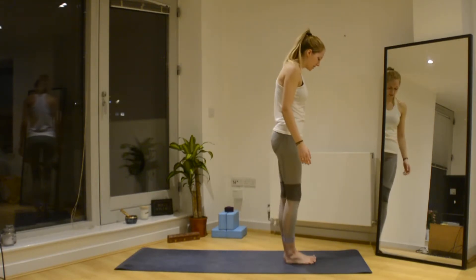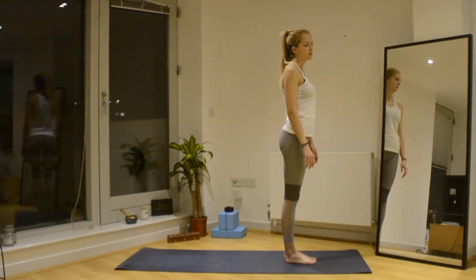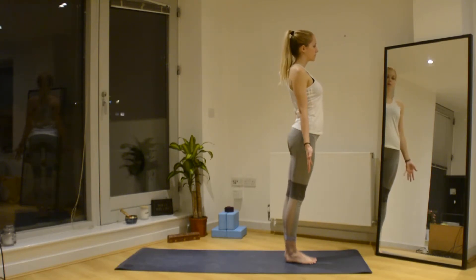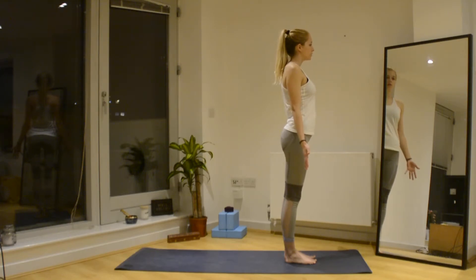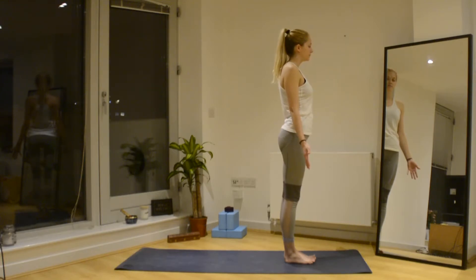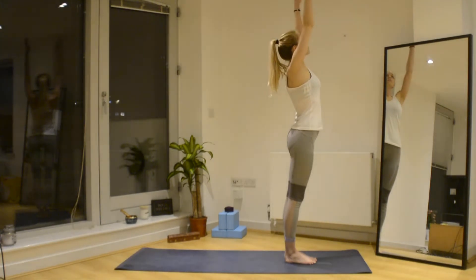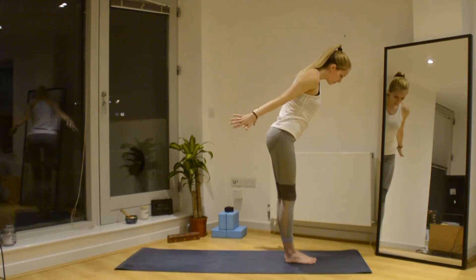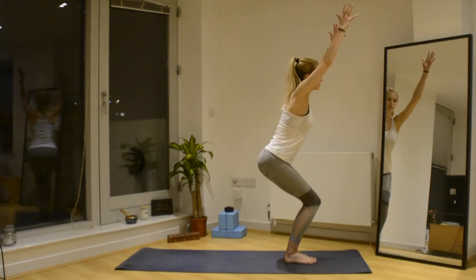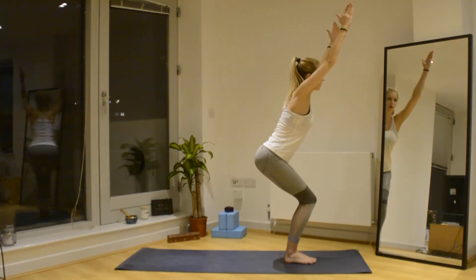We're going to start facing the front of our mat, feet just slightly apart, and come into Utkatasana first — also known as chair pose. Relax the shoulders, draw the shoulder blades back, palms can face forwards. Bring yourself to your mat, focus, and take a few deep breaths in and out. Then we inhale as we lift up, exhale as we swing the arms back and bend the knees, fingertips brush the floor, and stretch up into chair pose. Make sure your knees are together and you can see your toes, palms face each other.